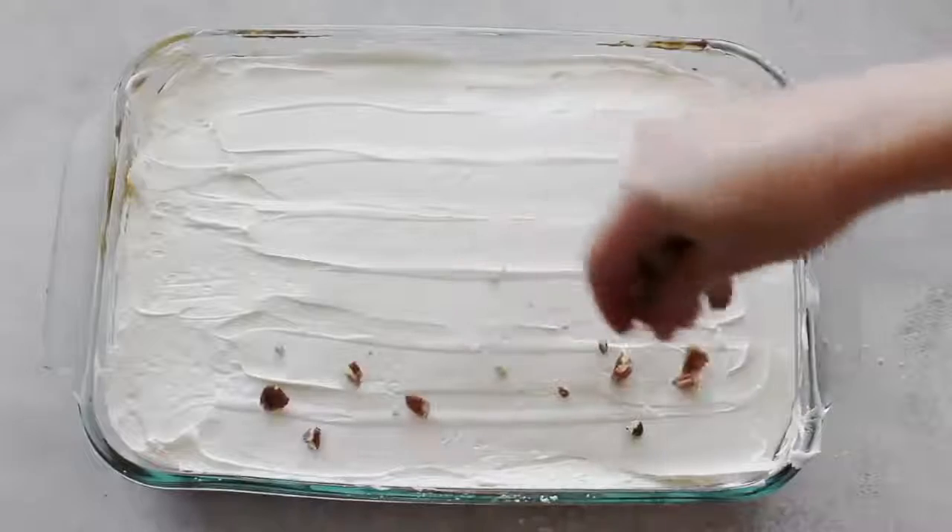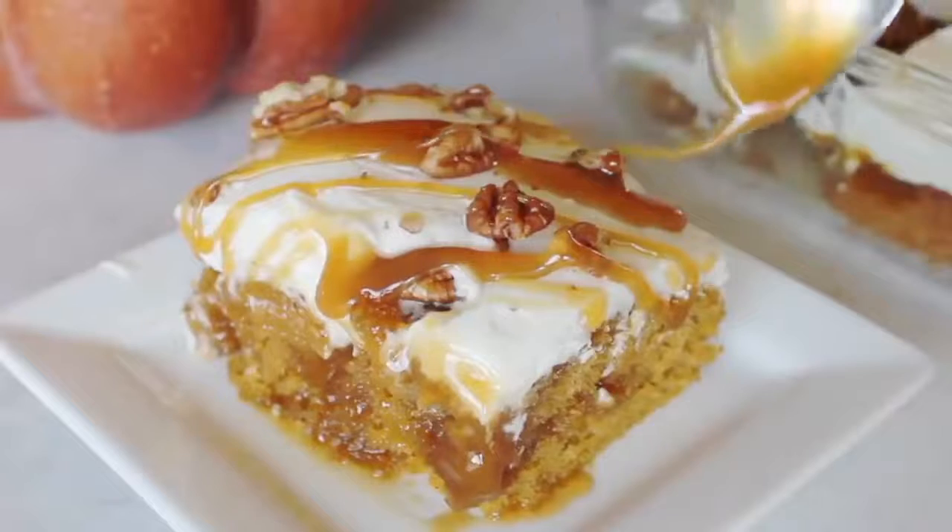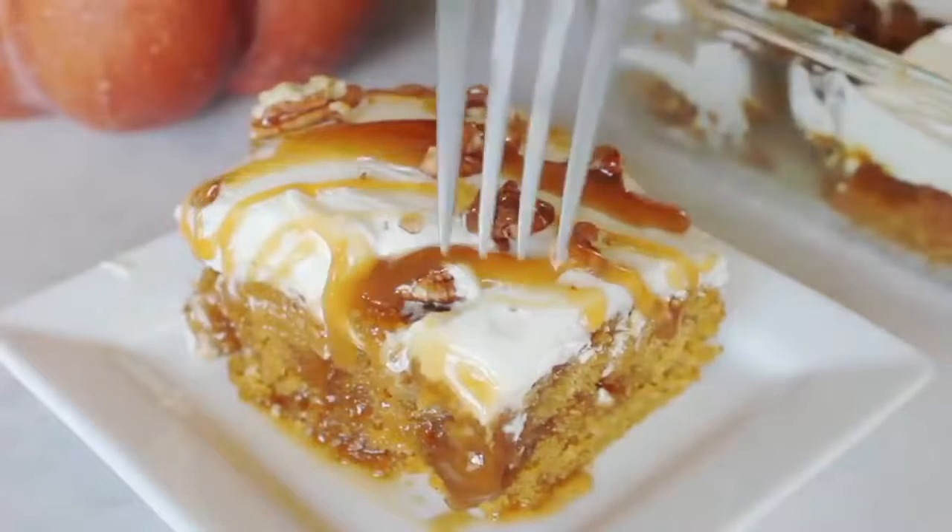Then I like to put crushed pecans on top along with a little caramel drizzle as you're serving each individual piece.